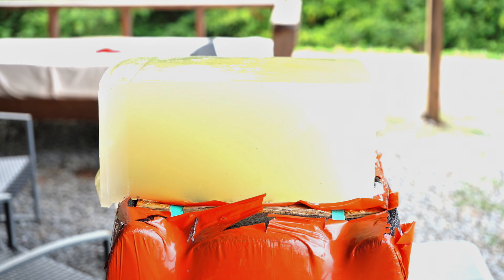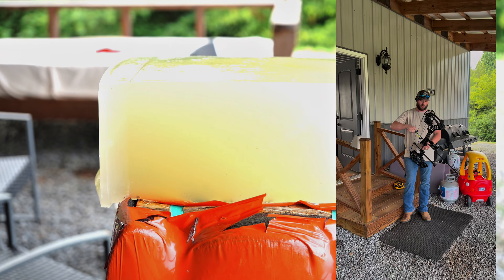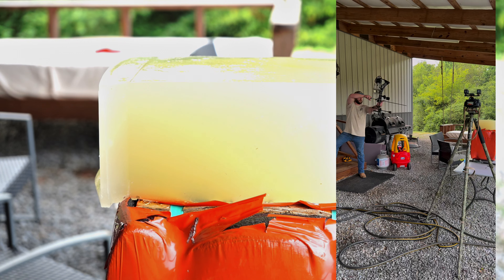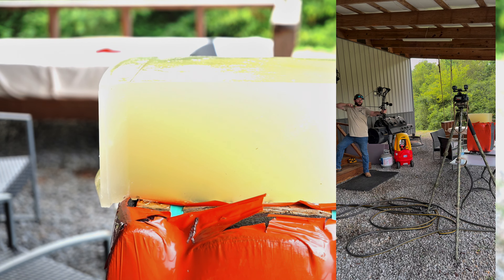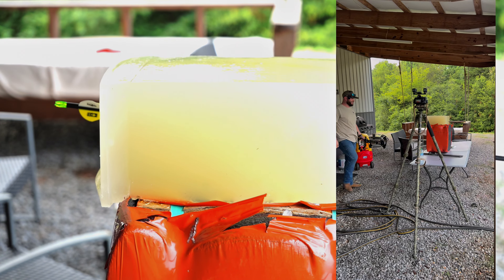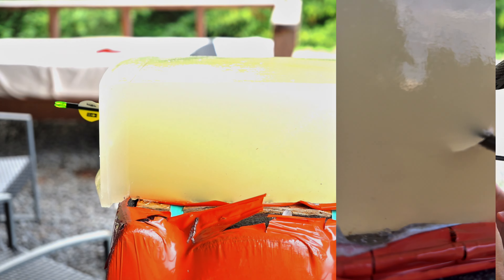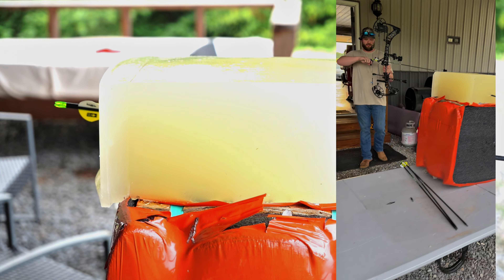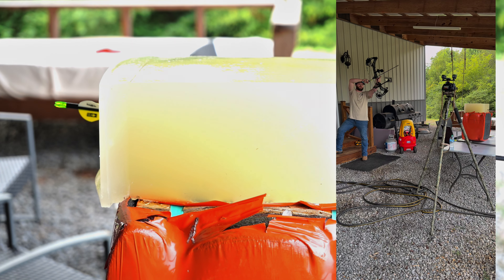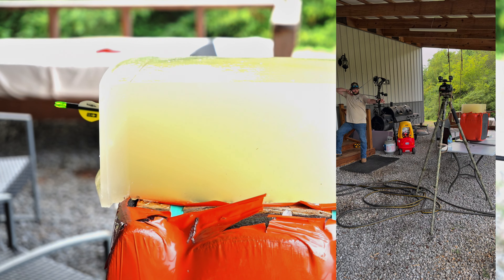All right guys. We've got the Matthews Phase 4 at 70 pounds, shooting a 440-grain arrow with the Beast broadheads on the end, into the ballistics gel. Test number one. For reference — 70 pounds, 28.5-inch draw, Matthews Phase 4, at about five yards, shooting 275 feet per second with these arrows.